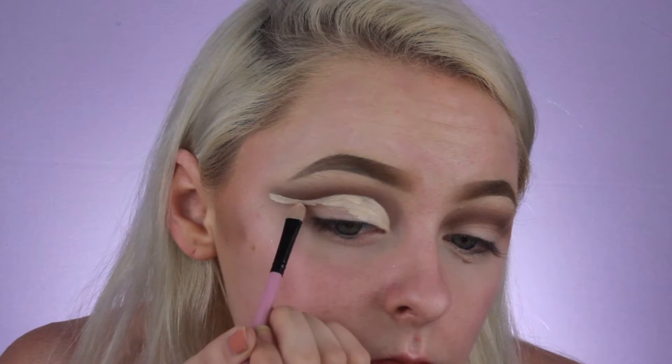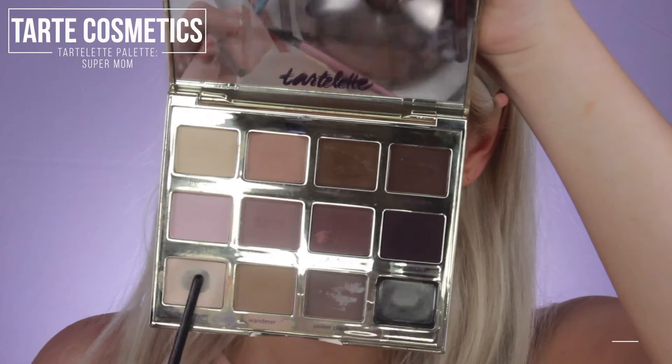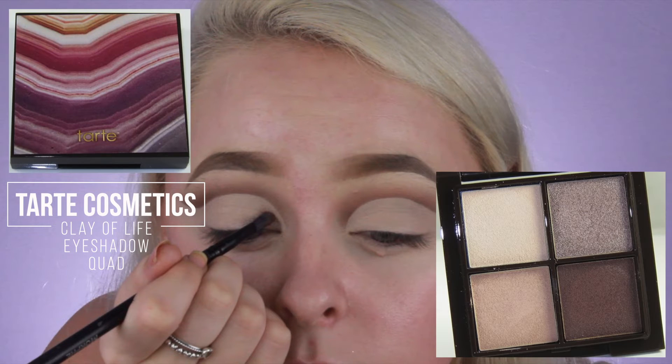You really want to take your time with this step and be sure you're going up high enough so that the double cut crease will be successful. Just be sure you're going way past where your eye actually creases, and we're just going to blend that out all the way down to have a clean canvas. Do your best to keep both eyes as symmetrical as possible. To prevent any creasing, I'm going to take my Deluxe Crease Brush with the shade Super Mom from the Tarte Lette palette to set everything in place. I actually forgot to record footage of the next palette I'm going to use, but it's the Tarte Clay of Life Eyeshadow Quad.